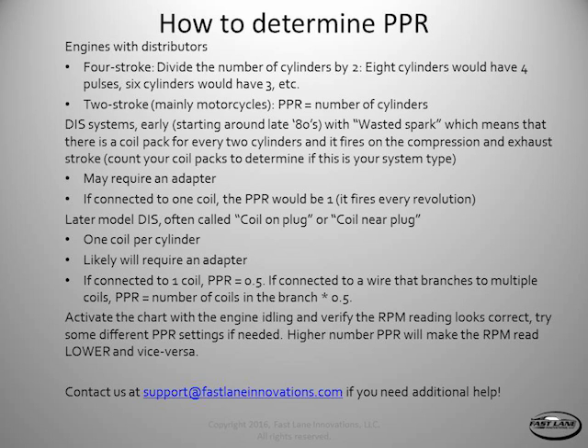It's probably something like not realizing you had wasted spark — so the reading is either double or half what it should be. In general, a higher PPR setting makes the RPM read lower, and vice versa. So give it a shot, and if you have any problems, feel free to contact us at support@fastlaneinnovations.com and we'll help you get up and running as quickly as possible. Thanks, and have fun!